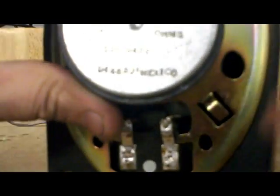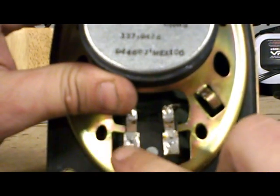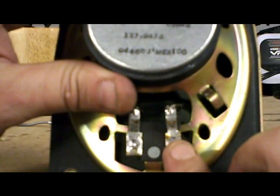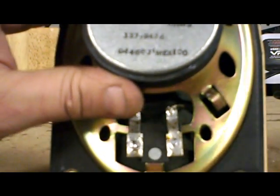The speakers I just replaced — on the right-hand side, as you're looking at the speaker, was the positive. The left-hand side was the negative. On this particular factory speaker, this is the negative and this is the positive. They're completely backwards.